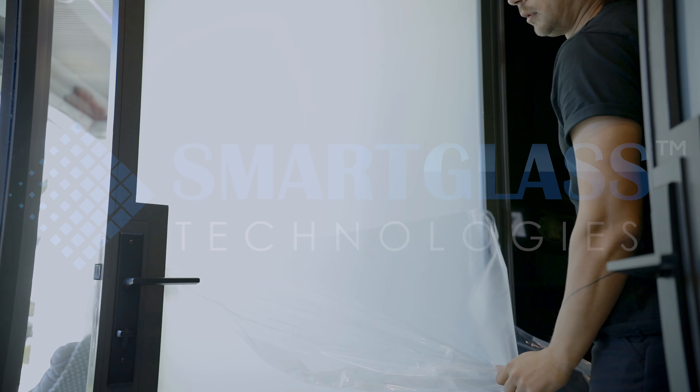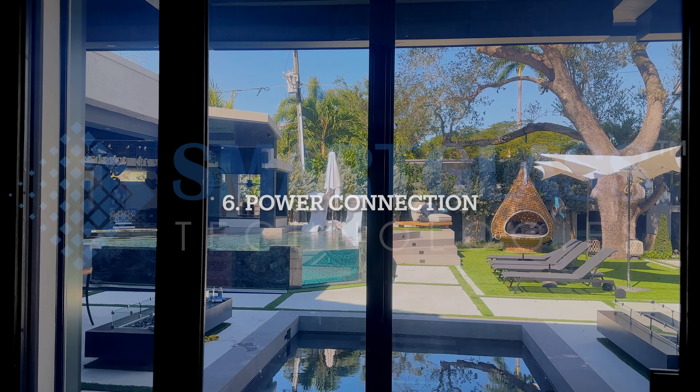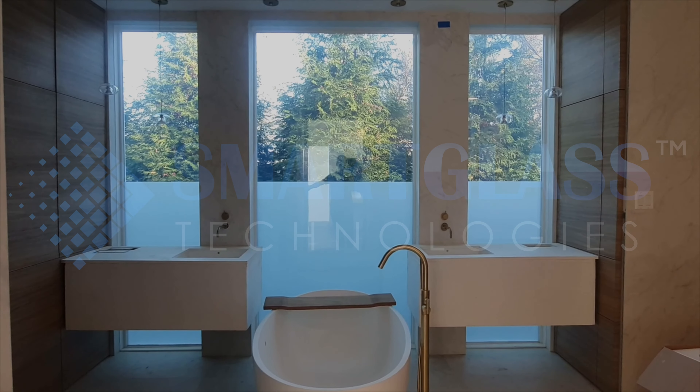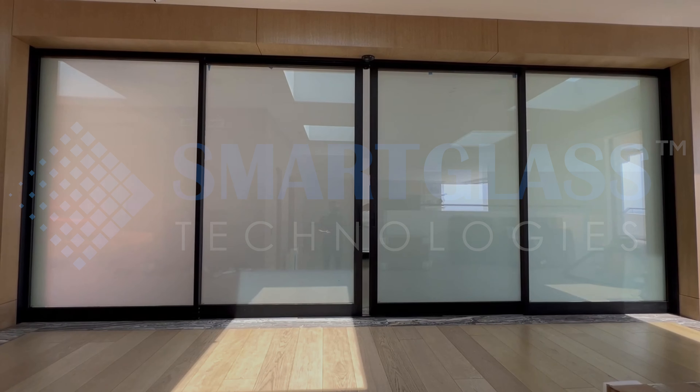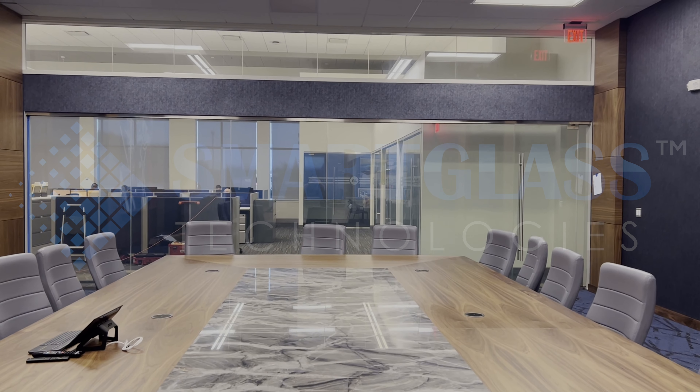Finally, the installers connect the film to a power source and switch it on. You'll be amazed at how quickly the film changes from opaque to clear, giving you instant privacy and natural light. Our customers love the convenience and versatility of switchable PDLC SmartFilm.